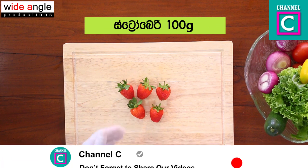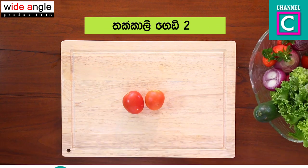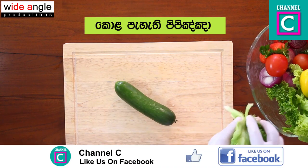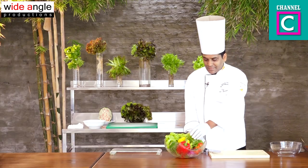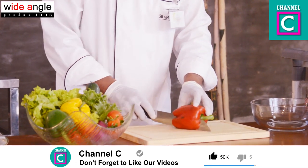We are going to use the strawberry and the crampsia. We are going to use the garnishes: lettuce and Japanese cucumber. And if you want to make a green cucumber, then you can use the red pepper.